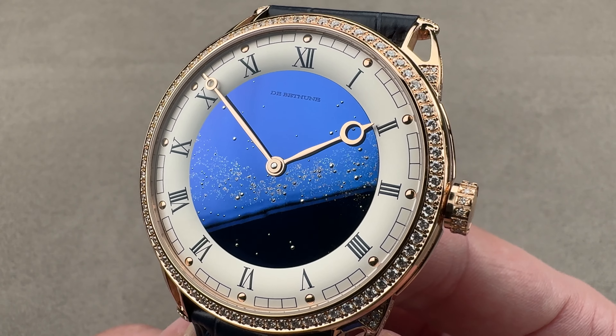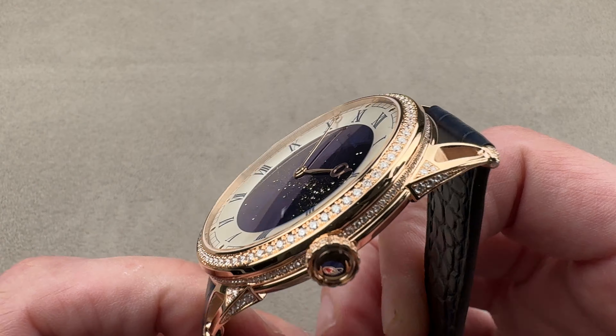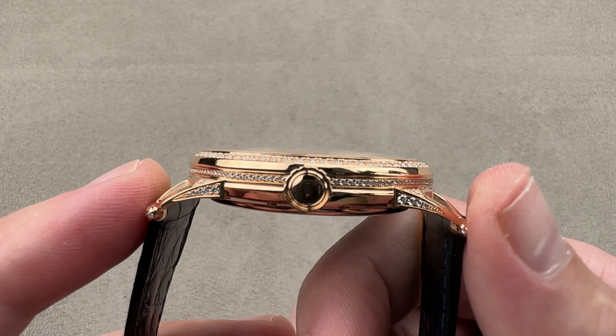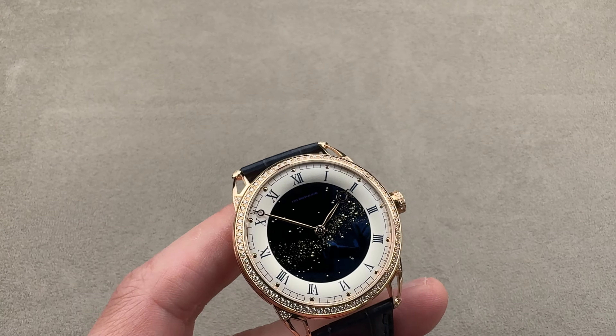This is a pre-owned watch, so it's available now in rose gold, 42 millimeters in diameter, 10.3 millimeters thick. From lug tip to lug tip, 49.8 millimeters, with a 22 millimeter spacing between the lugs.